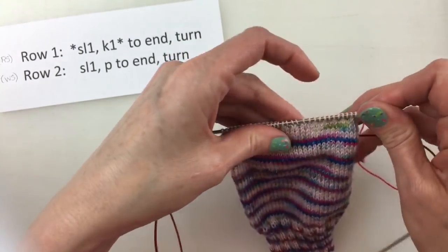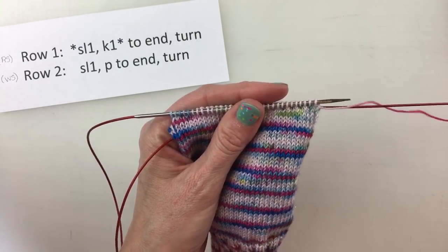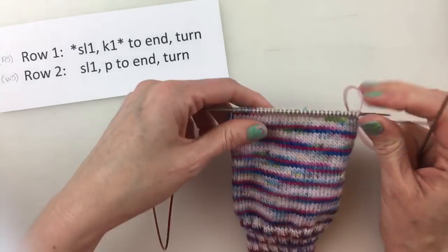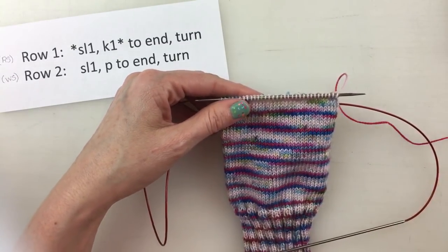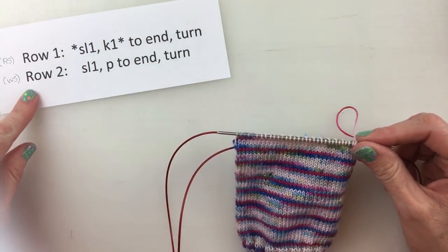Now let's turn it back to the other side. We're going to continue this pattern on for this two-row repeat.